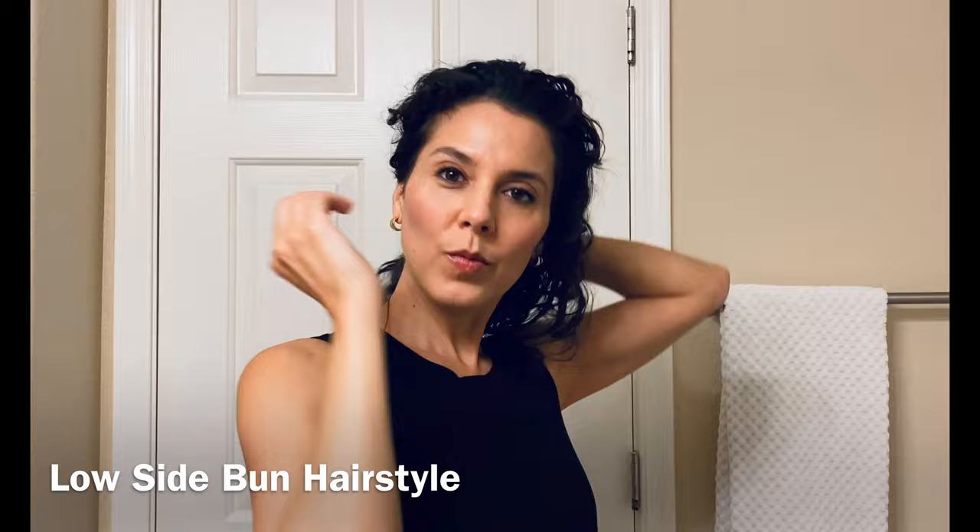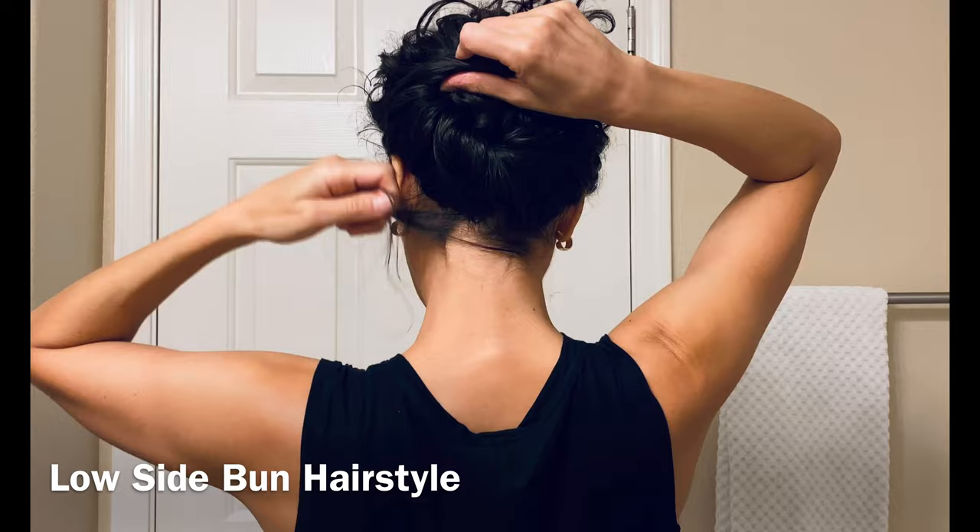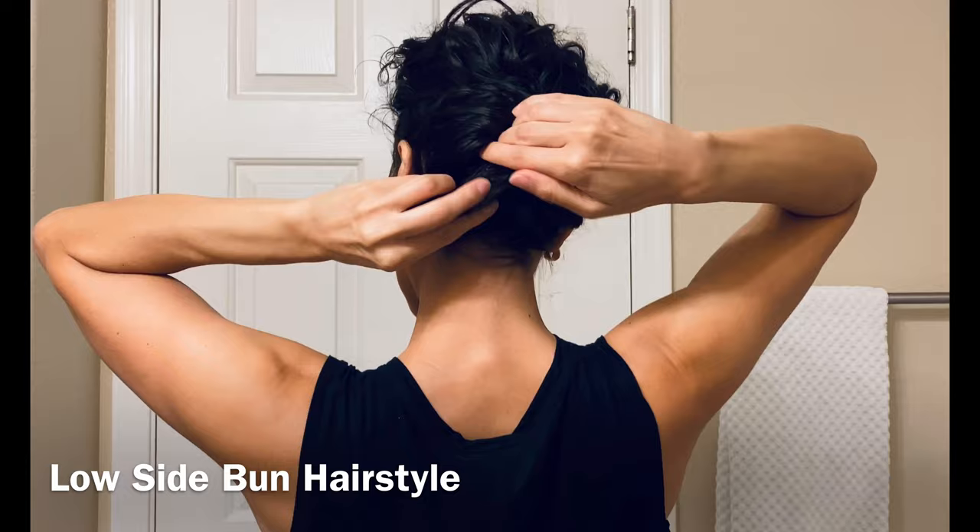But if you're looking for a full updo — if you want to show off that neckline or show off some statement earrings — then this low side bun would be really beautiful. I start by just twisting one side over towards the other side, so it's a flat twist that rolls into this donut-shaped bun.